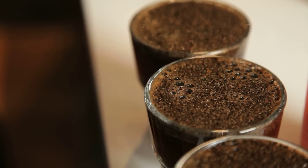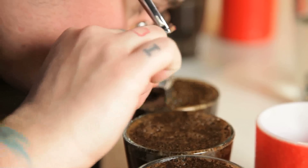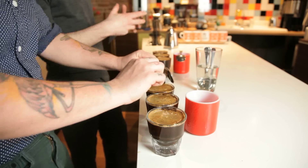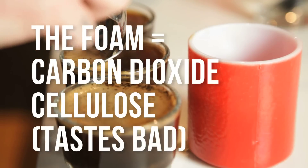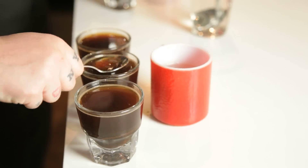The next stage is what we call the break. There are a bunch of aromatic gases trapped under that crust. At about four minutes, we'll break the crust with the back of our spoons and get our noses right up there to capture those aromatic gases as they're released. Then we skim the top of the sample to remove all the dust and fines floating on the surface.